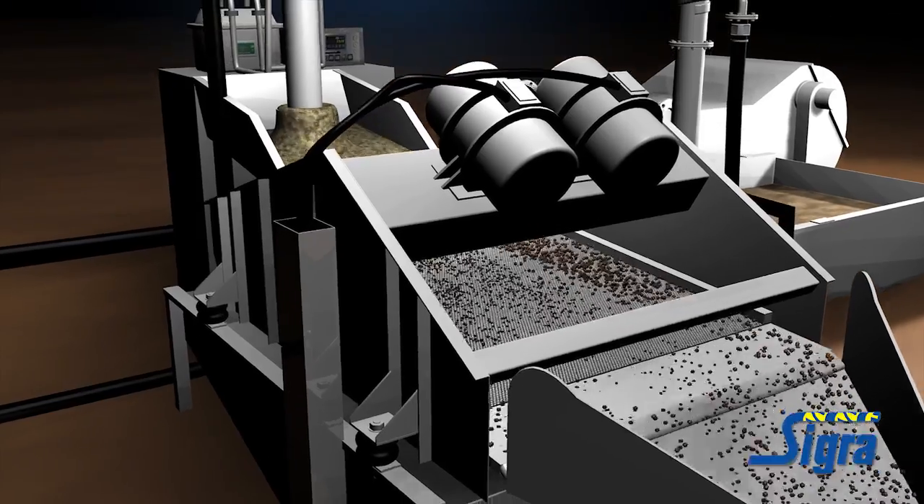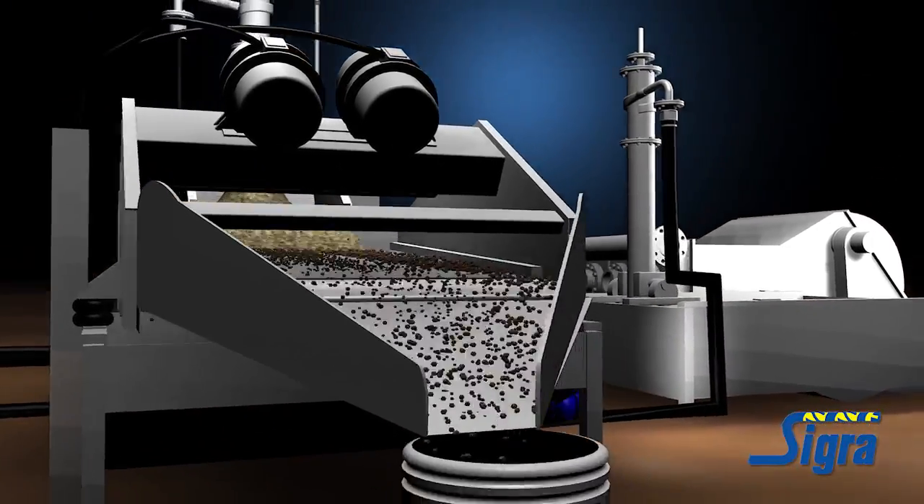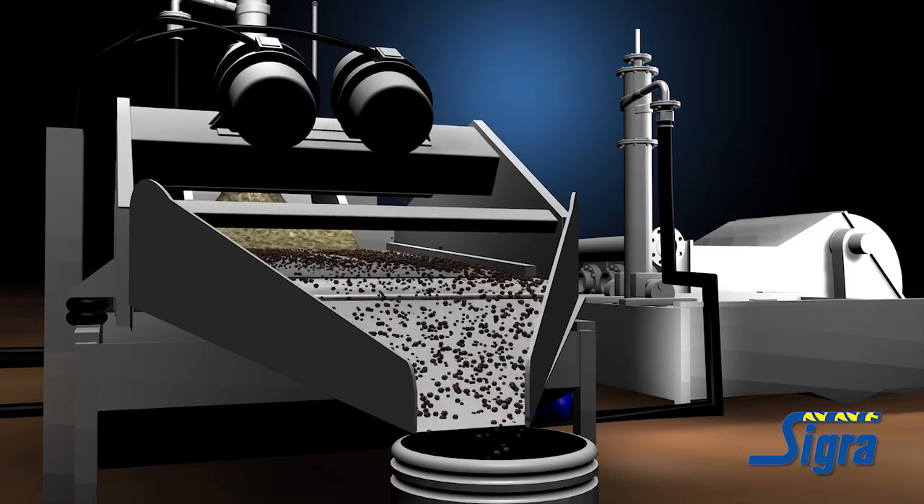The shaker then separates the coarser cuttings from the mud. The cuttings can be sampled for further desorption or passed on to waste. The mud can be reused.